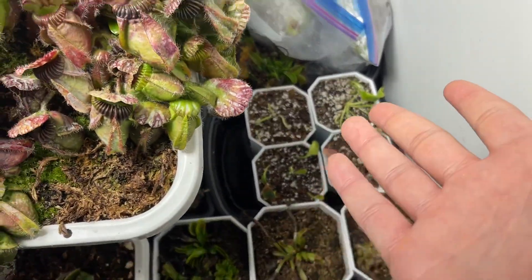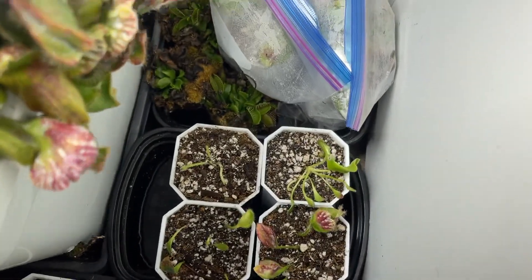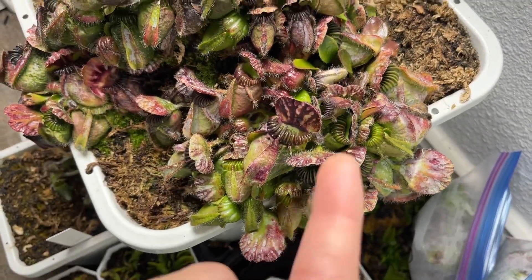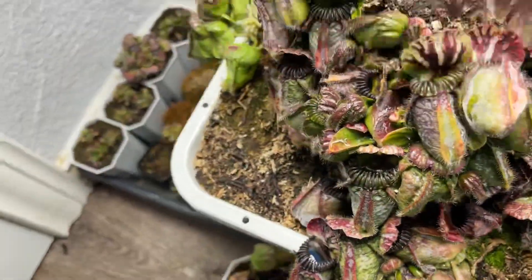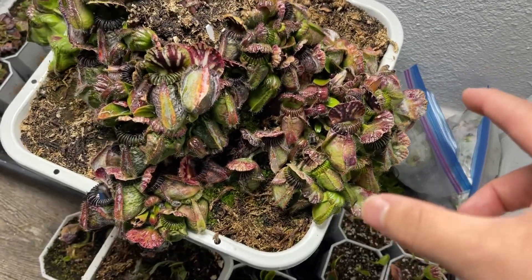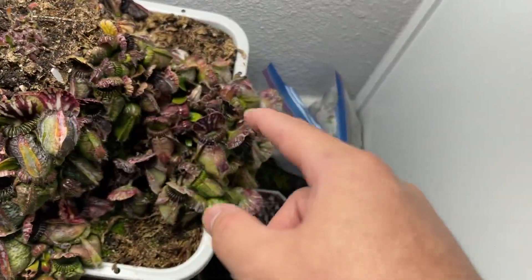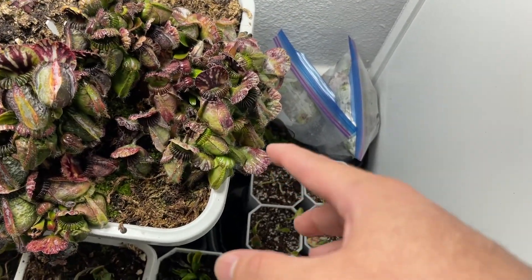Anyways, I just wanted to show you guys what's going on — I made a few cuttings, or pullings, and rhizome pullings. I might do it to this side but I'm not sure yet, because this is one year and five months of progress.